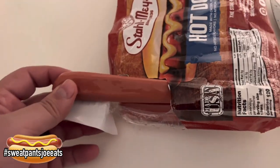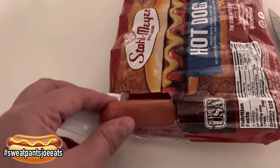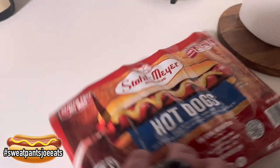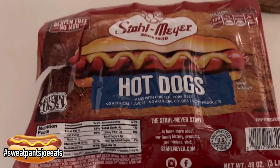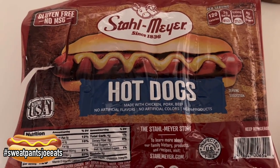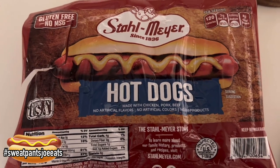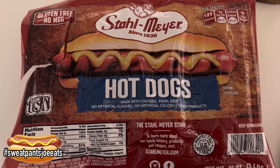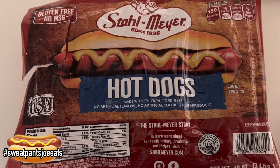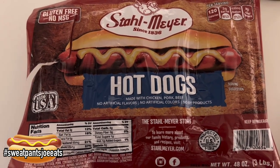This is what the hot dog looks like before we heat it up — it looks just like a good hot dog. Stall Meyer was the brand of hot dogs that they served at Abbott's Field, the Polo Grounds, and Yankee Stadium back in the 50s. They're pretty popular in Florida now and they sell them at Jacksonville Jaguar games.